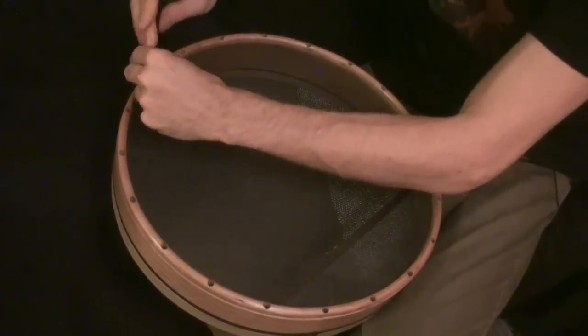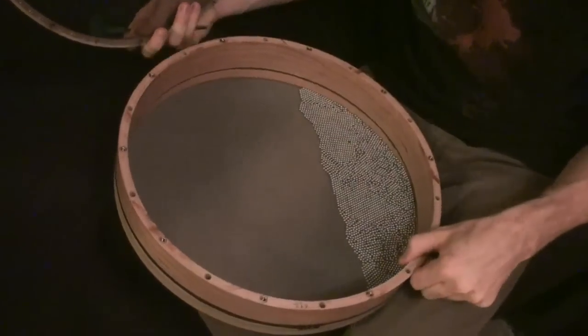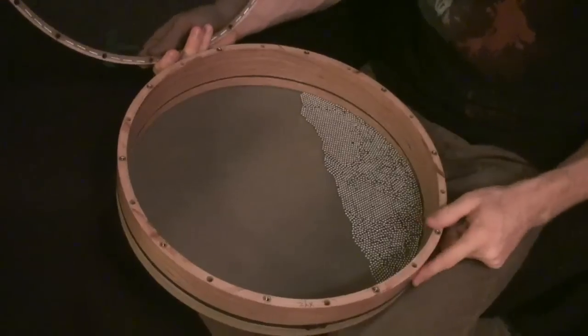The head comes off with the standard key used to tune the drum, and it's the same key that comes with all Cooperman drums. Because it's tunable, you can really get a wide range of pitches out of the drum.